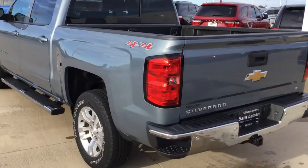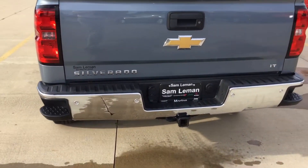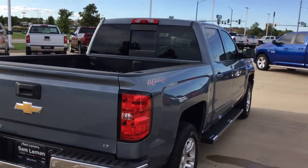Back bumper is in great shape on it. Got a trailer hitch already wired to pull the boat or pull a trailer. Got backup sensors on it. It's an LT trim. Four-wheel drive, of course.